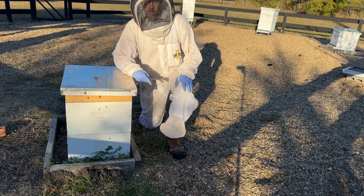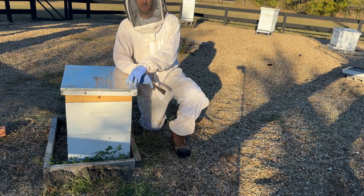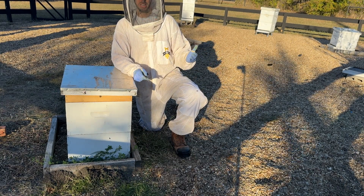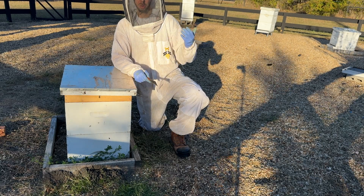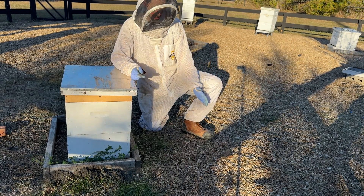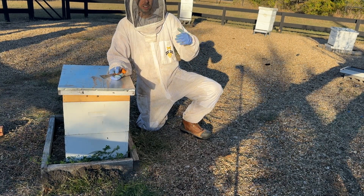A lot of new beekeepers are really concerned about fire ants — are they going to hurt my bees, are they going to take the honey out of the hive? The good news is they don't really bother a beehive much. This is the second hive in this apiary that has a fire ant mound right around it, and they aren't bothering the bees at all. Commercially, I've seen fire ant mounds built up as high as the lid on a beehive and they're not bothering the bees.